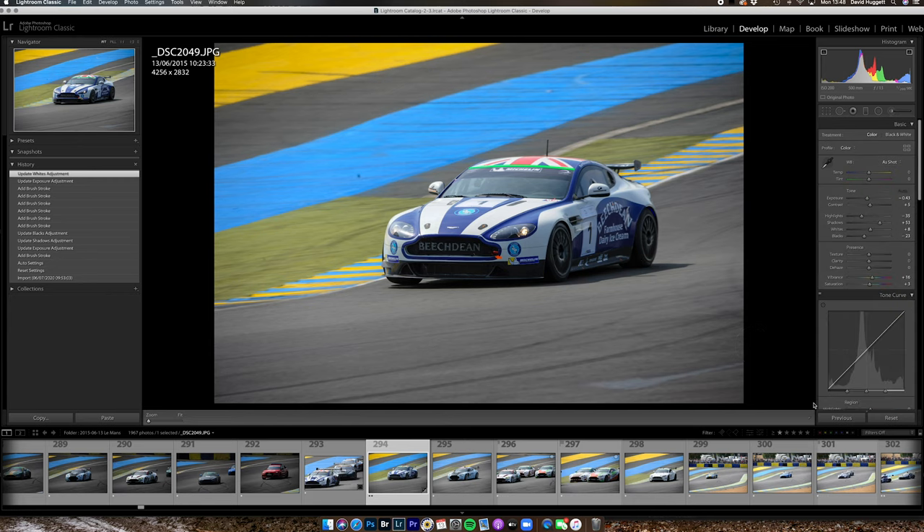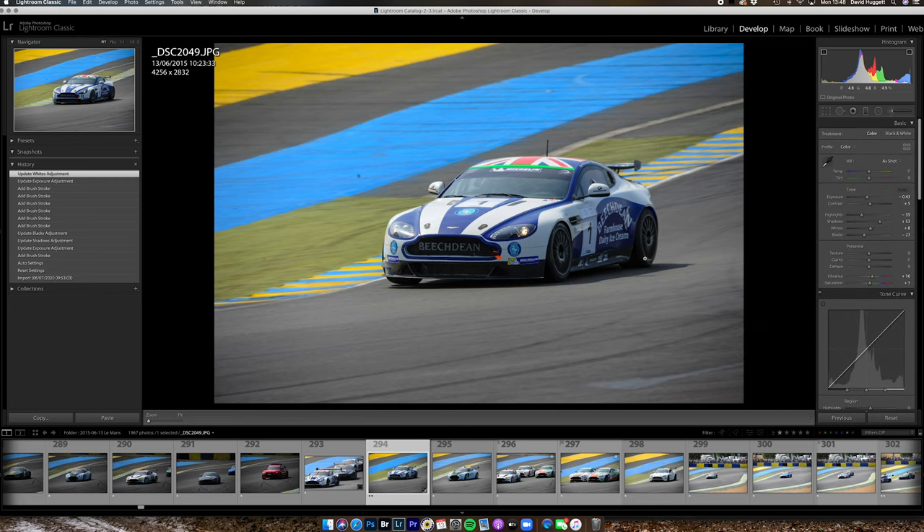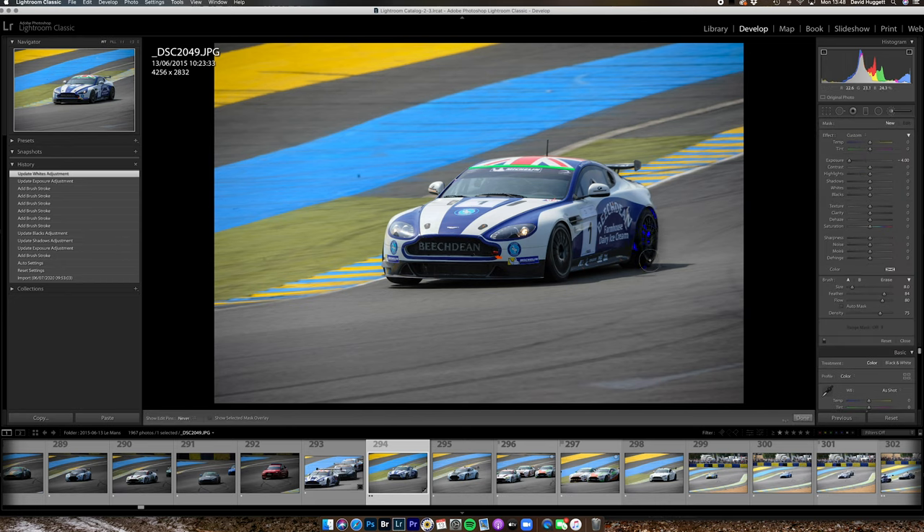I'm going to click done. Next I'm going to do another new brush and I'm going to focus on the wheels, just trying to bring a little more of their detail out. I'll brush over that area, double tap the exposure slider to reset it, and then just lift the shadows a fraction and add some clarity.